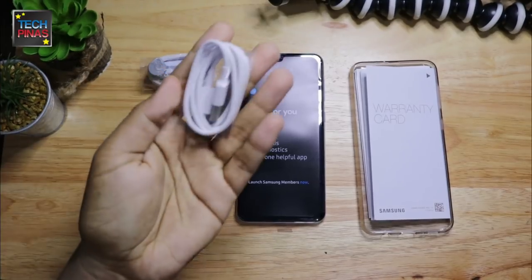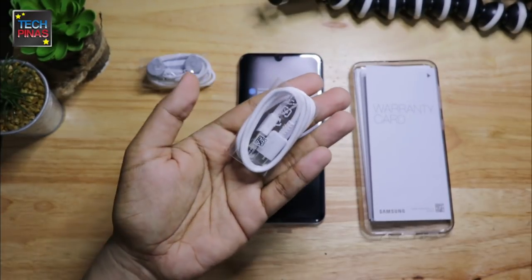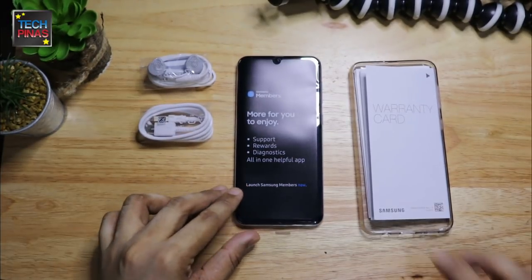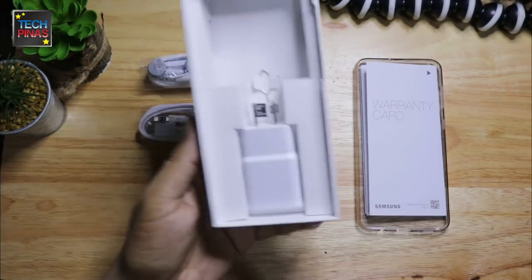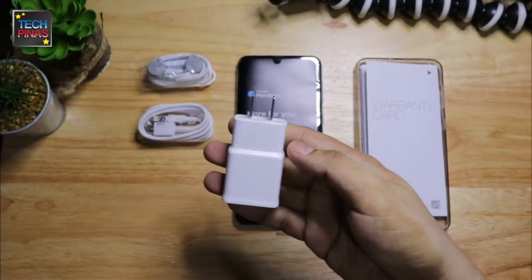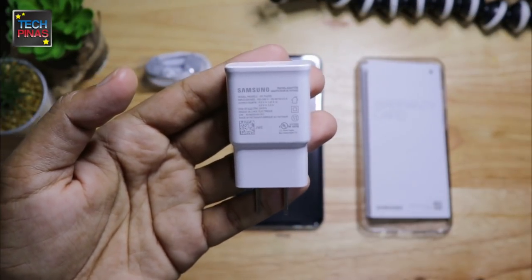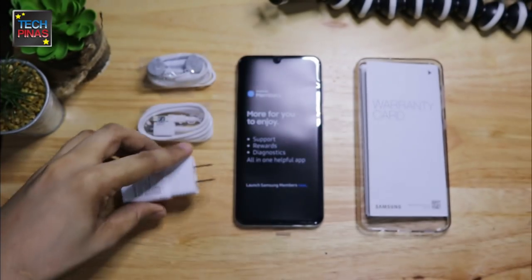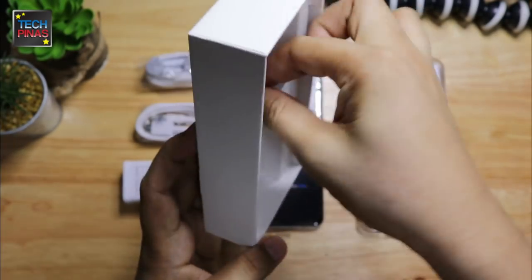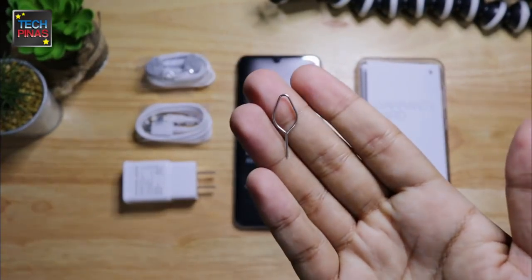Next we have the USB Type-C to USB connector cable which you will use for charging the device as well as for transferring files to a desktop or a laptop. Of course we have the travel charger — this one has a pretty fast 2A output, which means it won't take too long to charge the phone's rather large 4000 mAh lithium polymer battery pack. And finally we have the pin for ejecting the tray which has two slots for nano SIM cards and one for micro SD card.